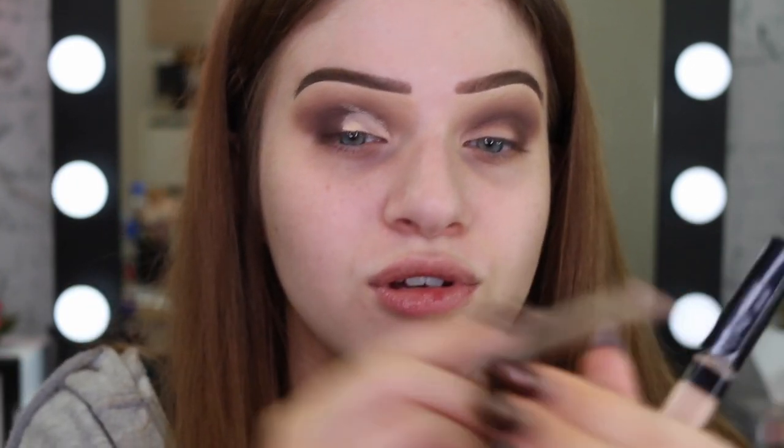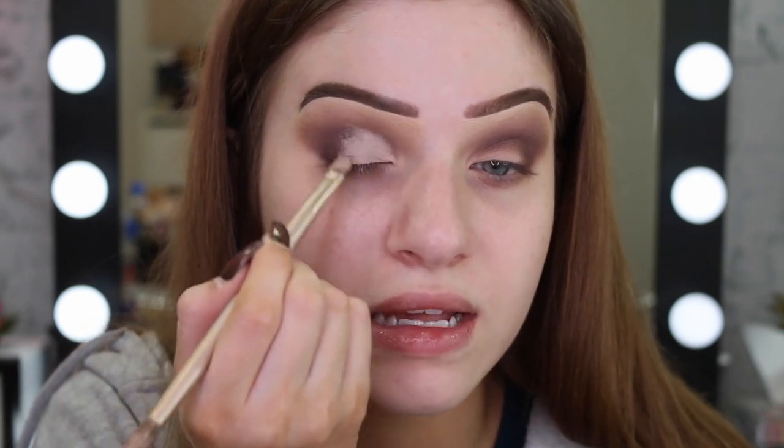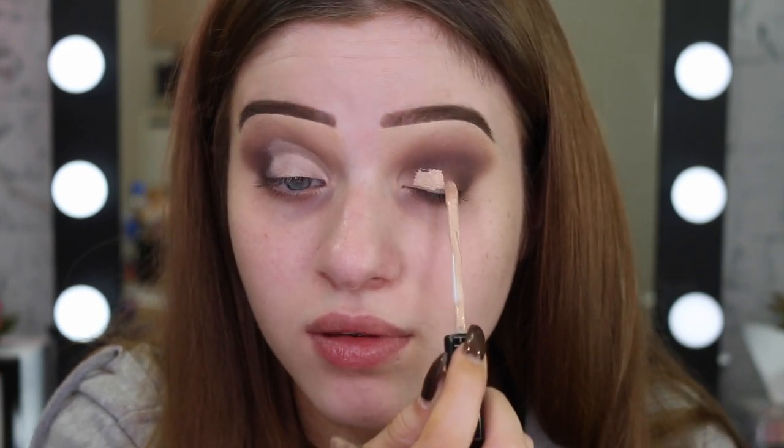Where that concealer has transferred up is kind of like your guideline on where you should bring your concealer up to. So where the concealer has transferred, I'm going to bring that concealer up there. I'll just blend out the edges here. If you feel like you need more concealer, feel free to go in with more. So one eye is done — I'm going to go ahead and do the other one.